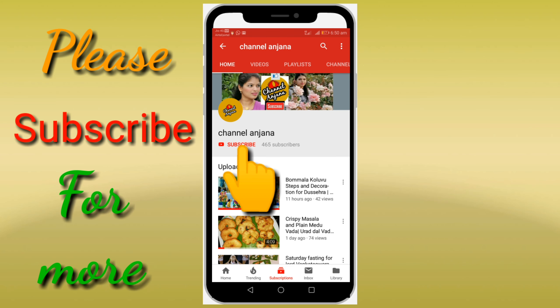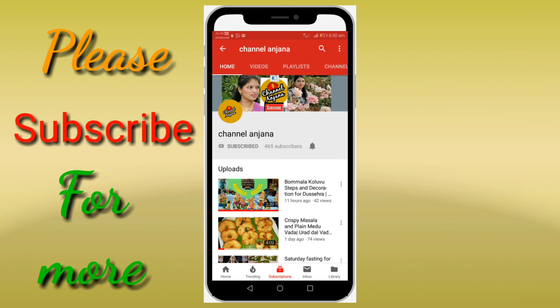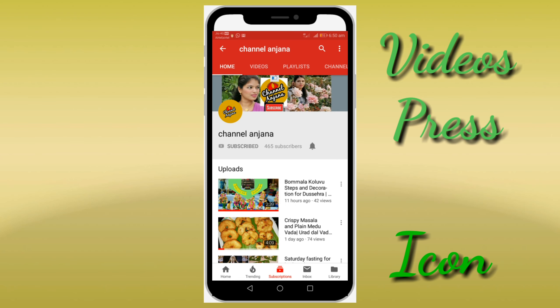Friends, thanks for watching. Don't forget to subscribe to our channel. See you in the next video. Bye.